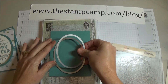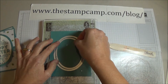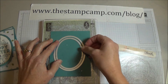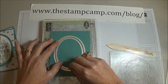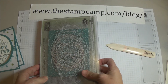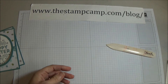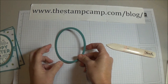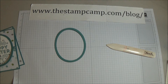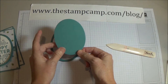You're going to place both ovals on the cardstock like that, put your plate on top, and run it through the Big Shot. When you take it apart you have this ring here and also your inside piece.